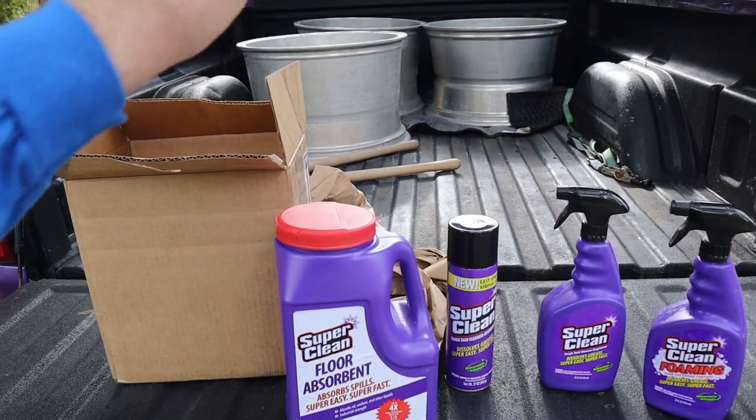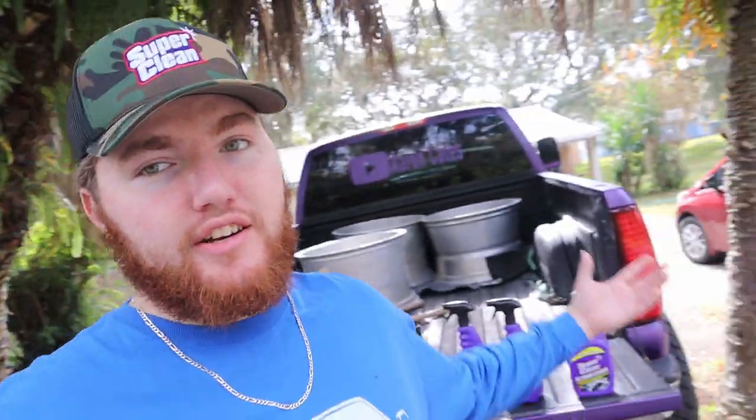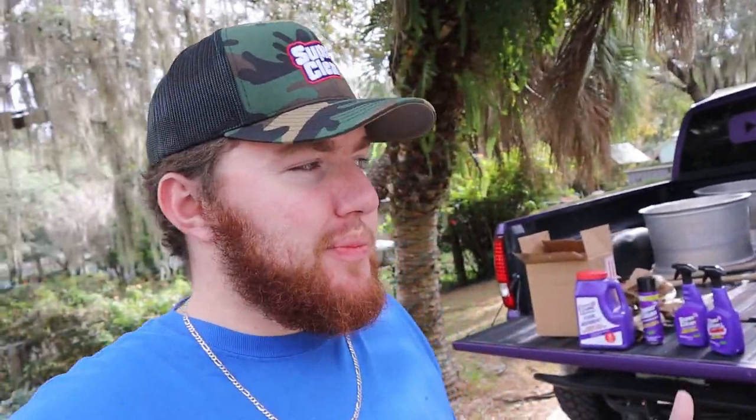This floor absorbent is something I need. Starting in a couple days I'm moving up to Georgia and I actually have a two-car garage there. You guys know I started this channel in this driveway - I do everything outside. So if you spill something on a driveway you throw some sand on it, scoop the sand up and throw it away. But now that I'm going to have a two-car garage and be working inside more often, this is going to come in really handy any time you spill some oil, coolant, or transmission fluid. I definitely need that.